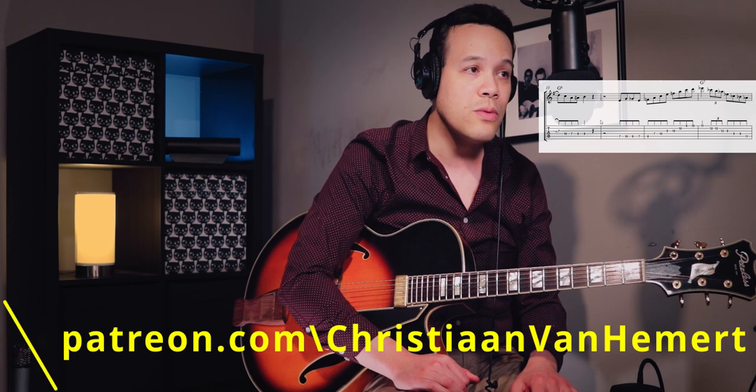By the way, if you want to have access to this tab, it's available on Patreon — already at the $5 level you would get access to a downloadable version of this tab.